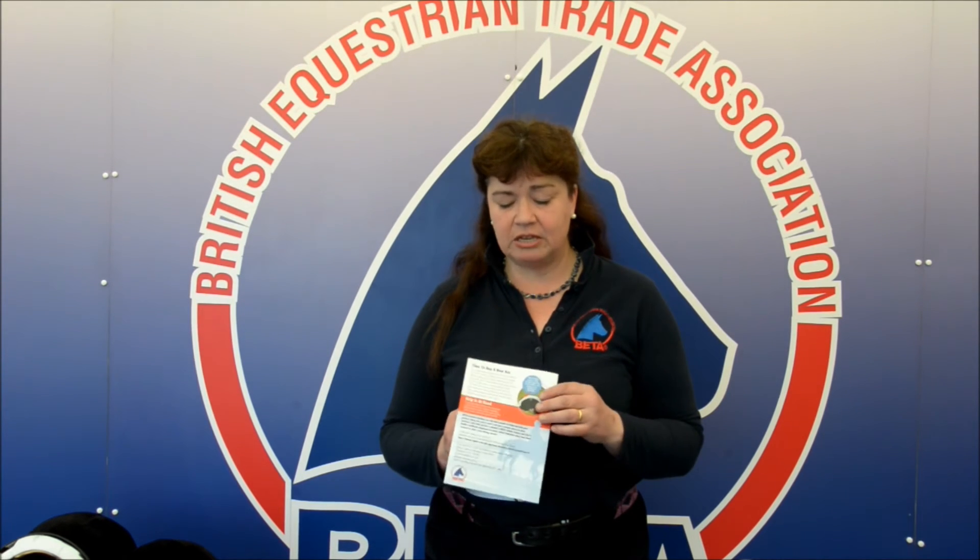So at any time when your hat has an impact of any type, that's when you should be replacing it. For more information about riding hats and riding hat standards, please visit our website at beta-uk.org where you can order one of these information leaflets which will tell you everything you need to know about riding hats and their standards, or you can find that information on our website.